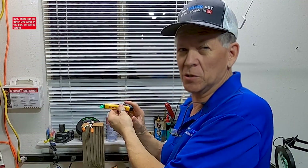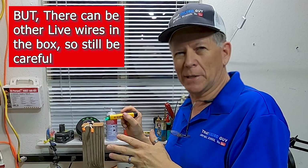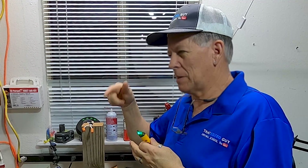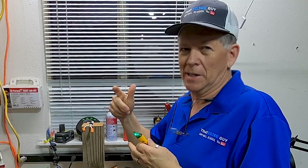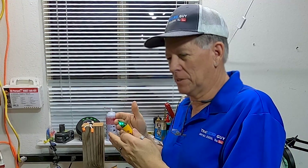Where you can get in trouble is with three-way switches — where you can turn a light on or off from different locations. Sometimes the switch is down but it's on; other times it's up and it's on. That's how three-way switches work, so you can't trust the switch position alone.